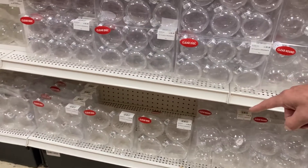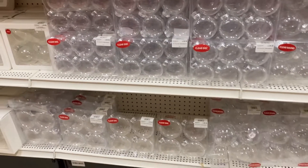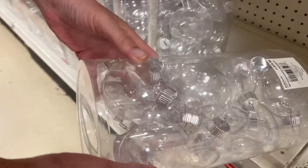10 dollars and 40% off. That is small. 20 dollars.